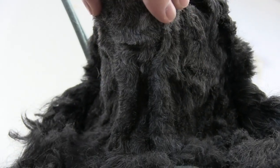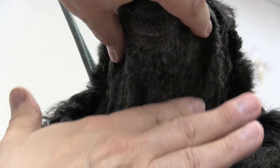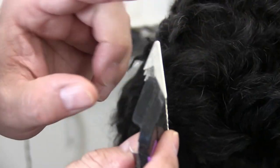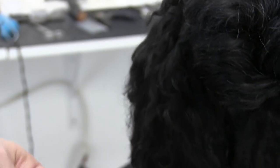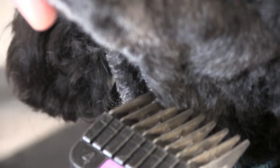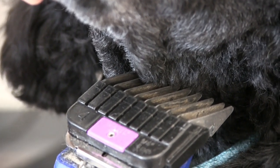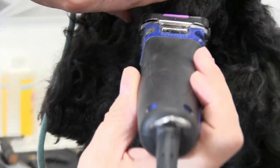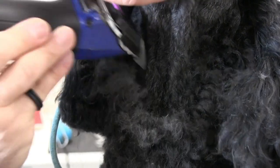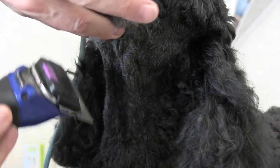You can see that skin from underneath, and I'm just spreading it to create a nice flush clip. Now we're using a metal snap-on comb — this is an Andis snap-on comb. You want to be very careful even with a snap-on comb, because skin can get caught in between the slots and snag. If you're in motion you can grab that skin and nick the dog badly. Keep the snap-on comb very flush. This is a very common area that gets nicked if you're not careful.